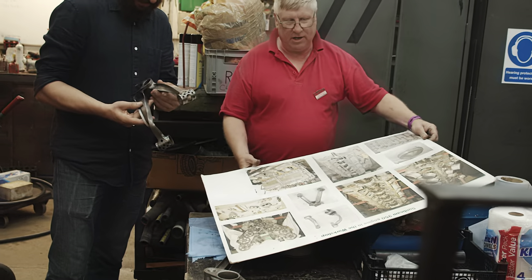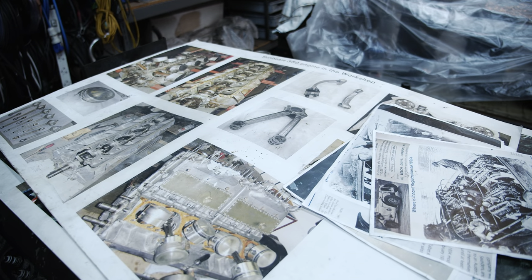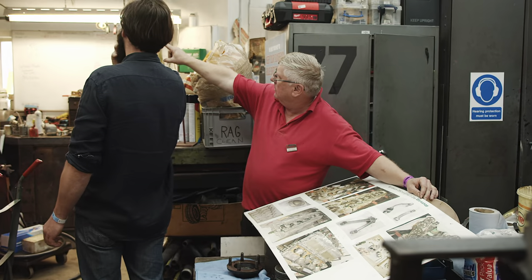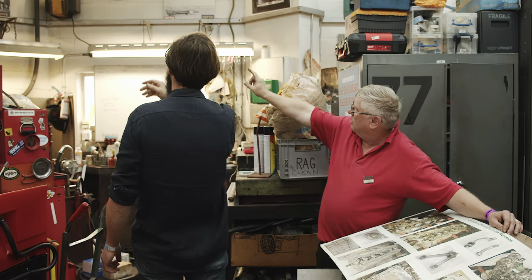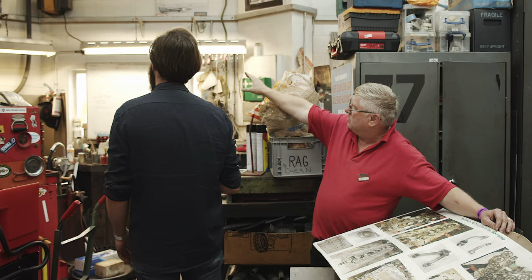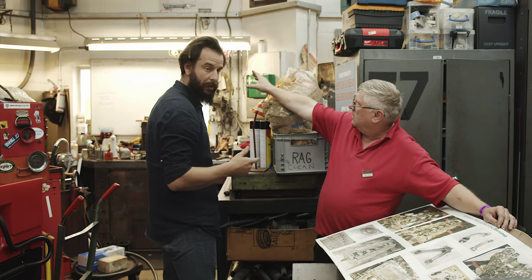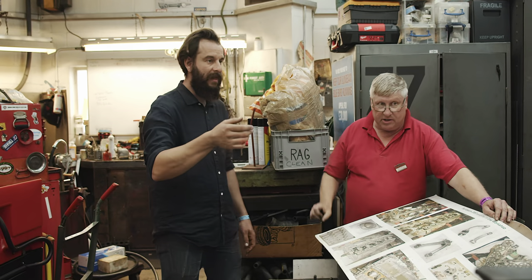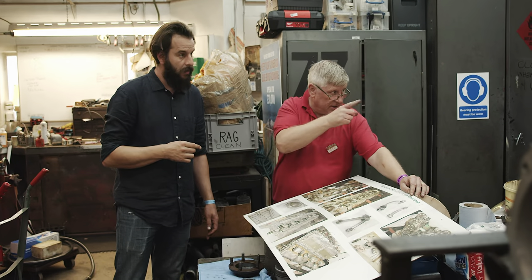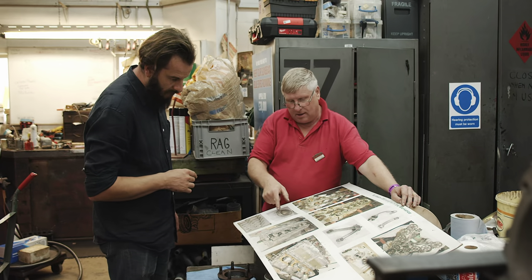That's the 350 horsepower Sunbeam, otherwise known as Bluebird - you can see images on the walls up there. That is the Bluebird - Bluebird One, if you like. It was originally called the 350 horsepower Sunbeam until Campbell bought it from Sunbeam and renamed it Bluebird. It's an aero engine. This is the actual engine out of it, which is very similar to those other engines.